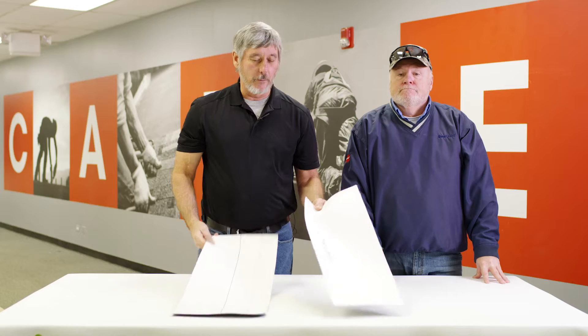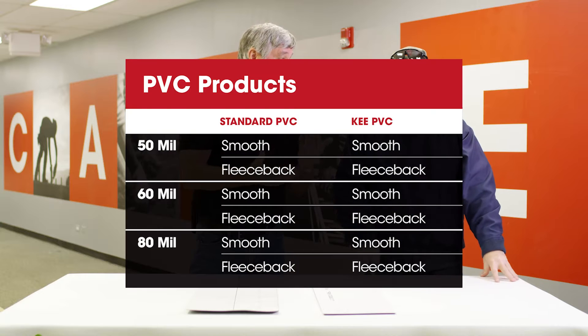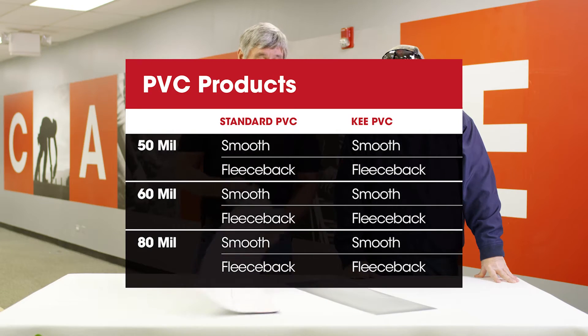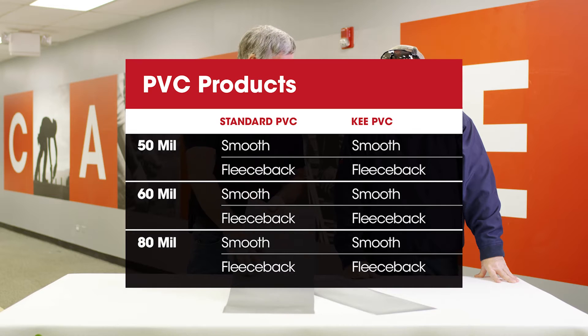So we have a couple different membranes laying here. We have our standard PVC membrane, and we have our Key. We talk about the different formulations — there's thickness: we have 50, 60, and 80 mil. We have a smooth back, and we also have a fleece backing — we don't have any here with us. Depending on what insulation you're going to do, you may need one or the other.